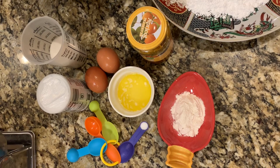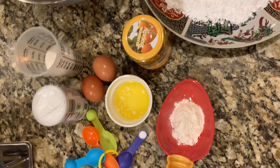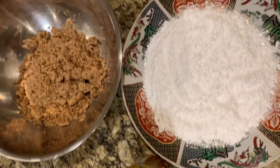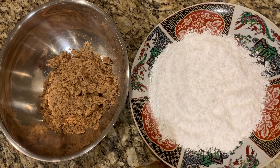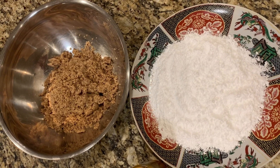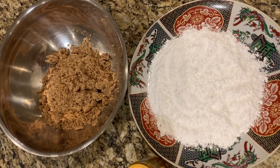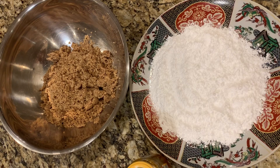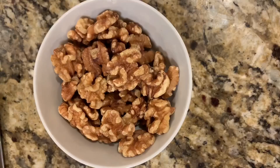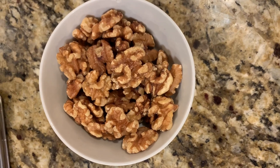We also need 3 tablespoons of all-purpose flour and 5 cups of ground walnuts, that's about 500 grams. For the garnish, I have 1 and a half cups of powdered sugar, about 200 grams, and 1 cup of walnut halves, about 100 grams.